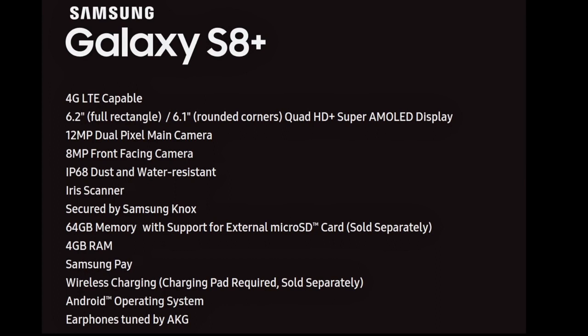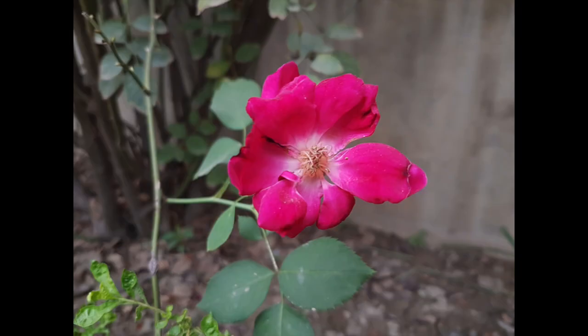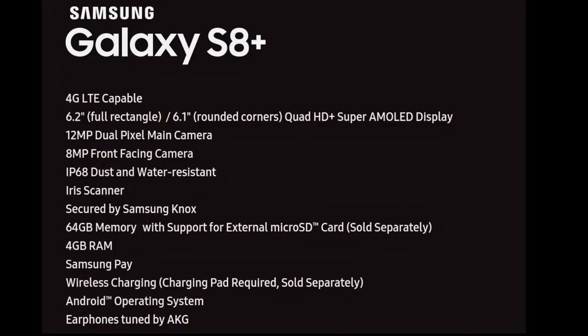Moving on, we have a 12MP dual pixel camera on the back, which is the same as the Galaxy S7. They might have added some improvements to the sensor, but mostly it's going to be similar to the S7 and still pretty awesome. Then we have an 8MP front camera, which is definitely an upgrade from the 5MP of the Galaxy S7.